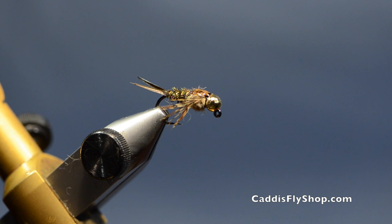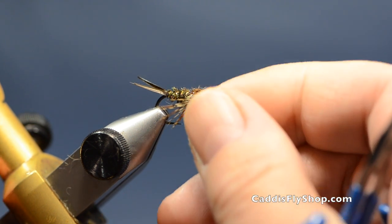Welcome to the Oregon Fly Fishing Blog. Tony Torrance here. Today we're going to tie the jigged 20-incher — let's get started.